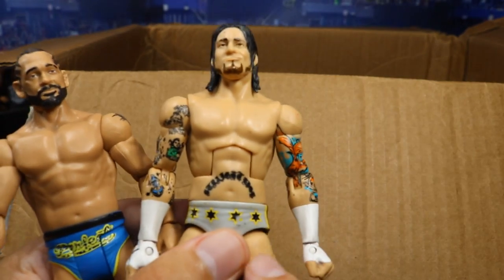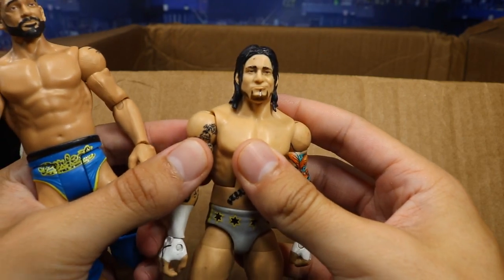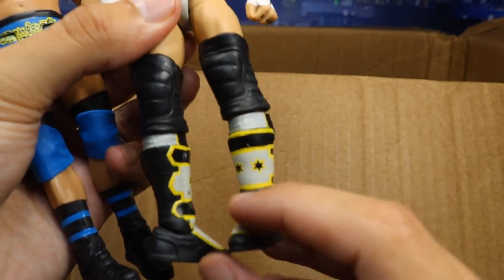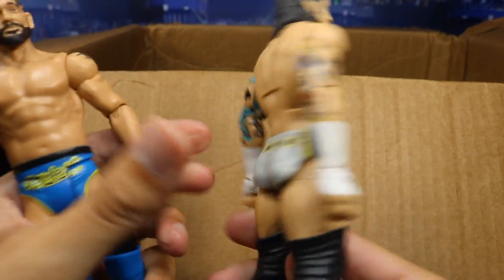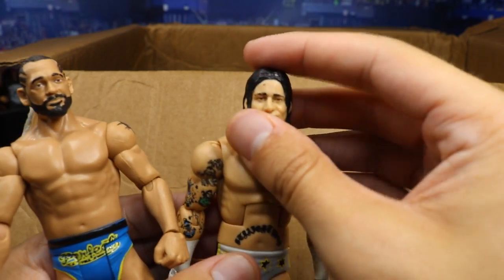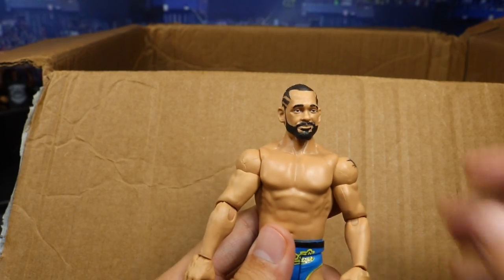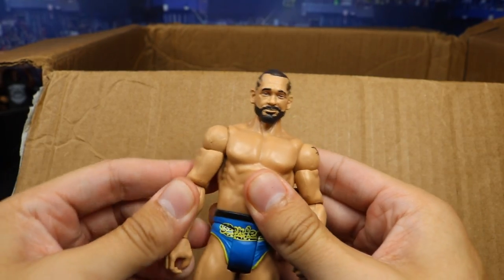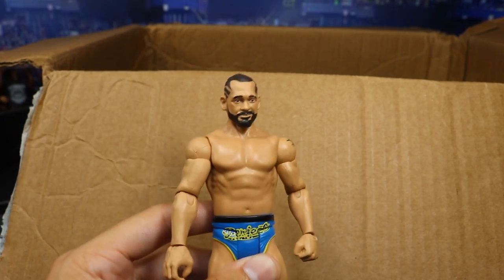And then we have a freaking Elite 1 CM Punk! Half of the decals rubbed off, but who cares? This is an Elite 1 CM Punk. I've never owned this figure before — so I now own the Elite 1 CM Punk. Thank you so very much, Gio, for this Elite 1 CM Punk. That is absolutely beautiful. And then we have the NXT Target Exclusive Ty Dillinger basic — got the blue knee pads on there looking great. Never owned this basic before, so that is a first.